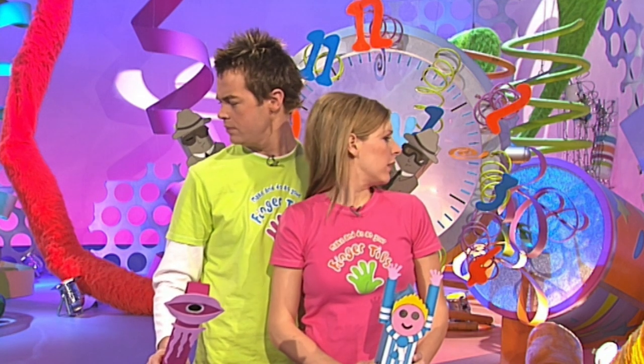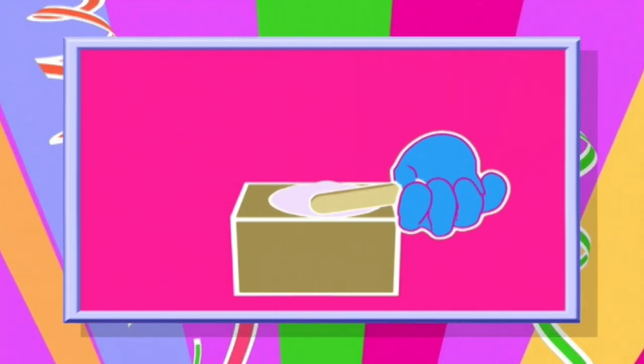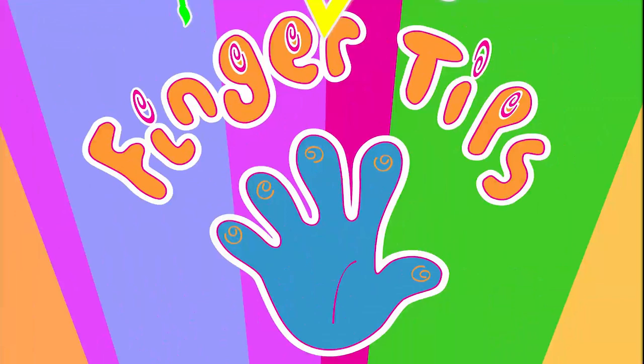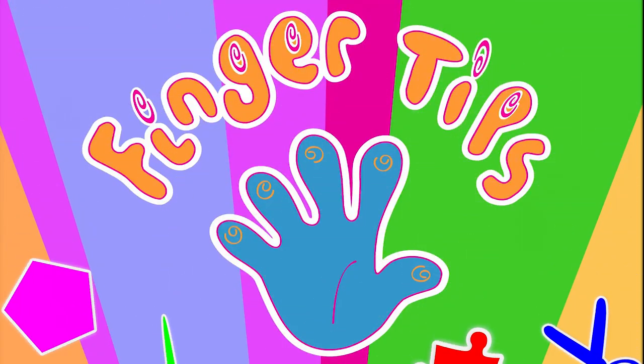So why don't you try and beat the clock? There'll be no need to stick your neck out - just let the Fingertips Spy Periscope do the work for you. Hello! Fingertips Top Tip: if you're using glue and want a smooth surface, use a lolly stick to spread the glue evenly. Perfect.